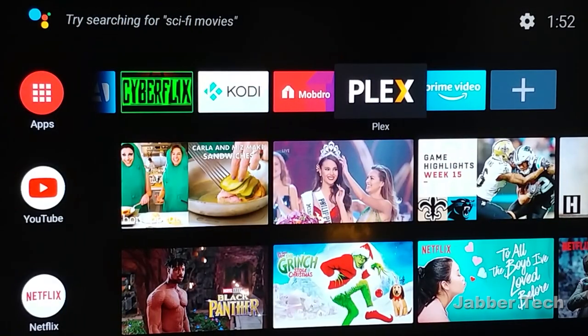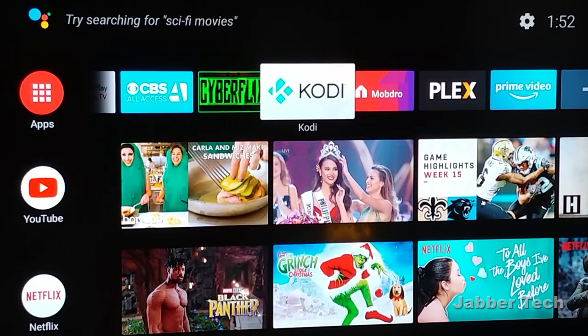Once you have everything set up, this is what the interface looks like. I've been playing with this and have installed some of my favorite apps — the layout is really nice, simple, and clean. You can install Kodi right from the Google Play Store, so you don't have to sideload anything. With this box it gets directly updated from the Google Play Store, which is really simple. After playing with this box for quite some time, it's a really capable device, and as I mentioned, this one is Google certified.